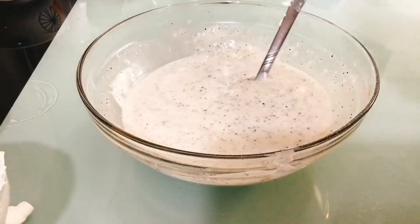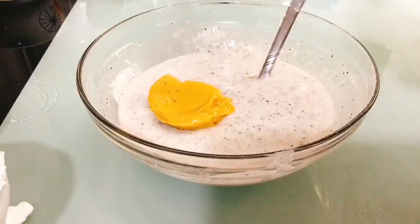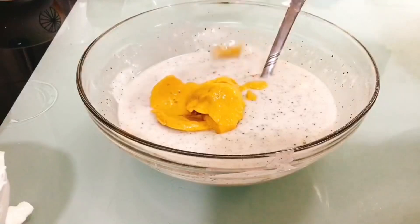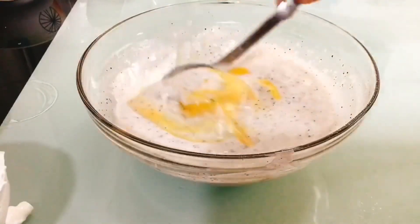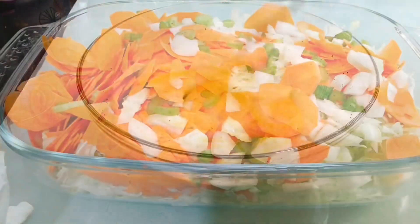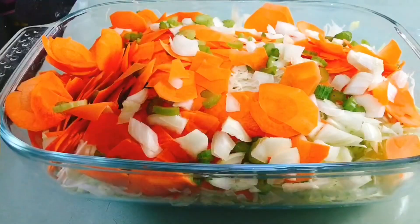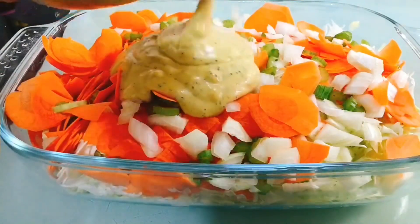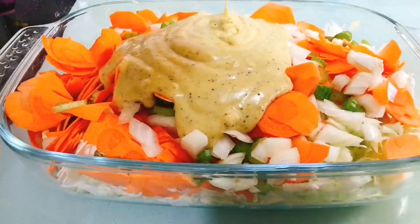Then our mustard — napakasarap na mustard. We mix all of this together, and then slowly we pour our mayonnaise mixture into our shredded carrots and cabbage.